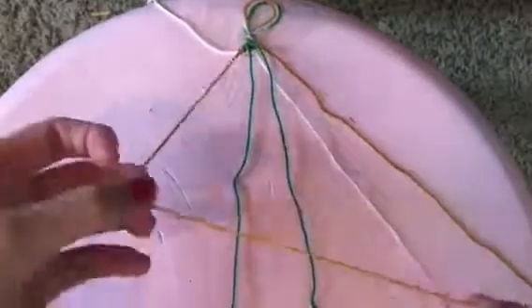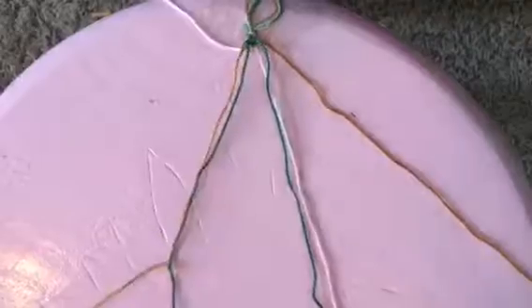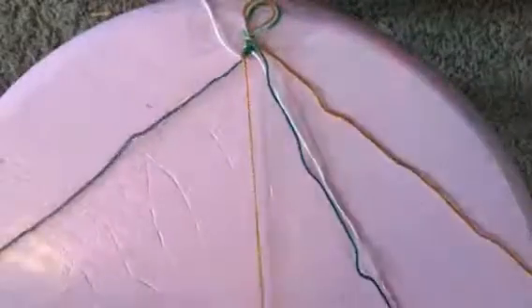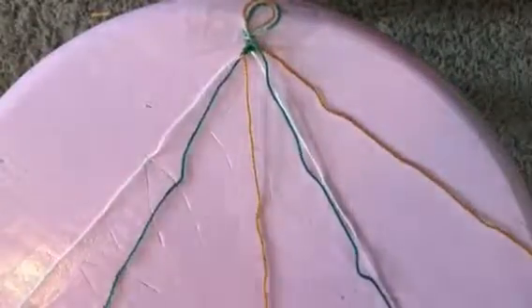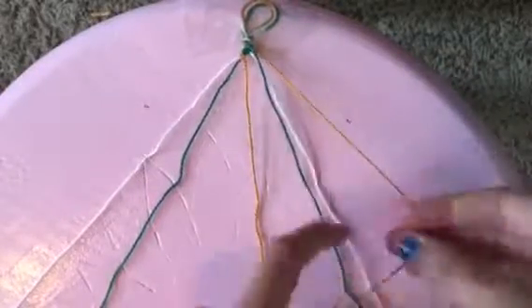Then you're going to move to the next color and make a double knot just like the first one. Once the outer color is in the middle, you're going to move to the other side and do the exact same thing but opposite.